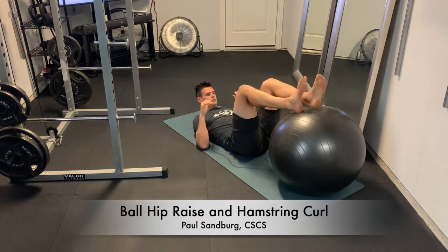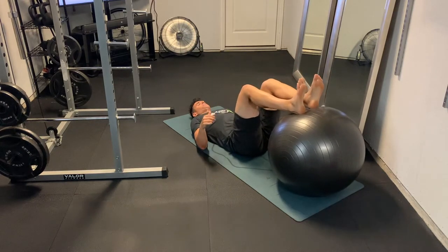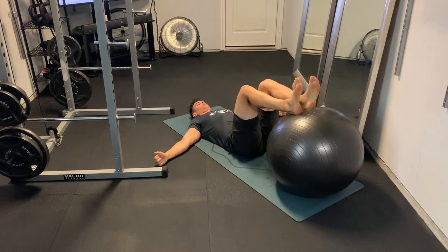This is a ball hip raise and a ball hamstring curl — a really nice combination movement for the hamstrings.